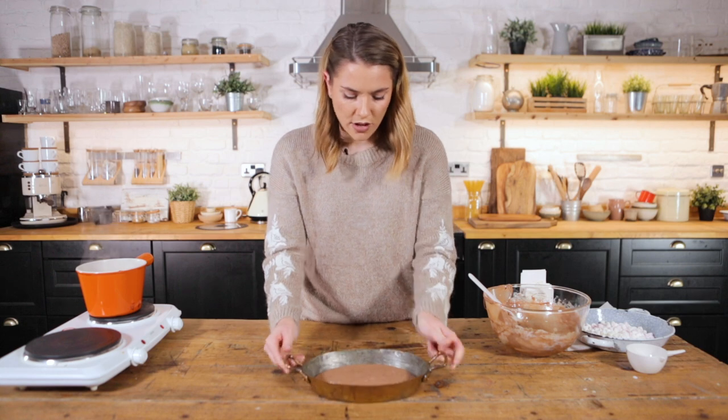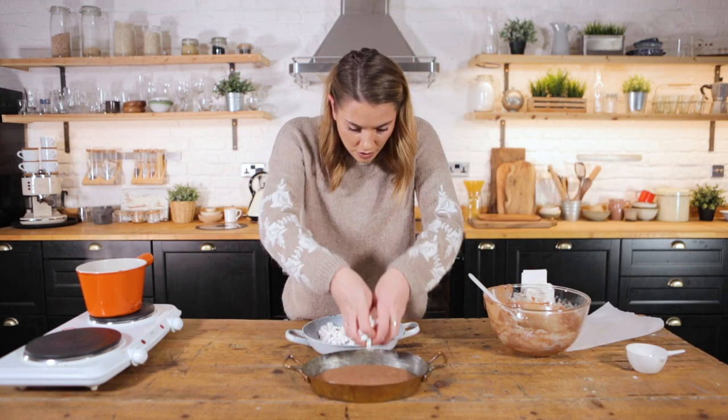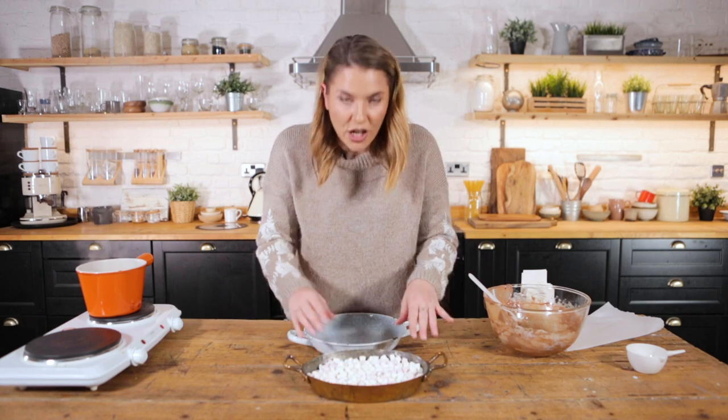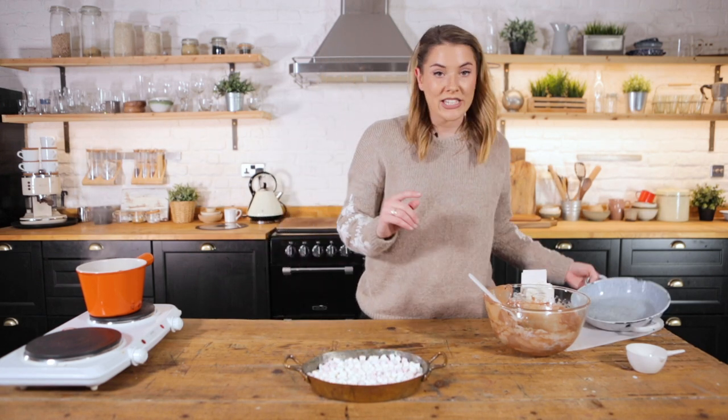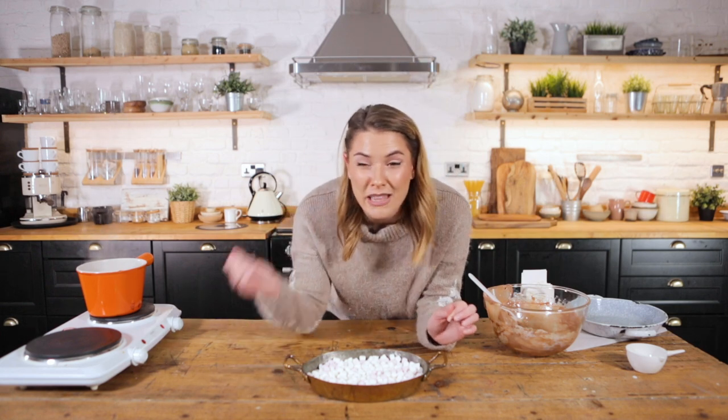Make sure it's nice and evenly coated, and then we're going to top it with our marshmallows. Then this is going to go under the grill until you start to see those marshmallows go beautifully toasted and golden — like the best campfire marshmallows you've ever tried.